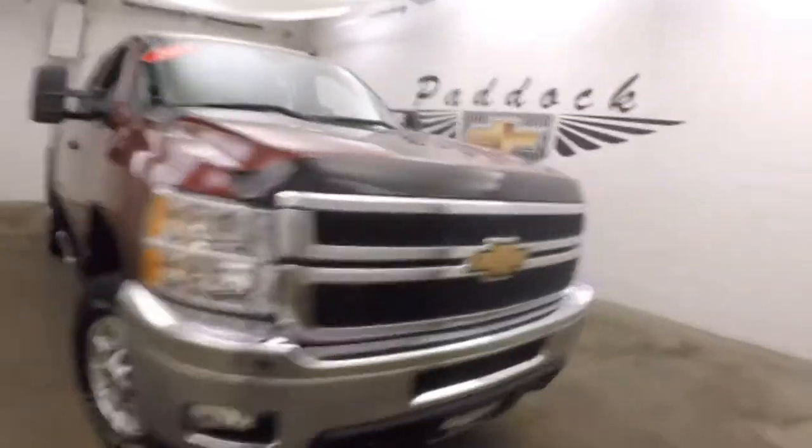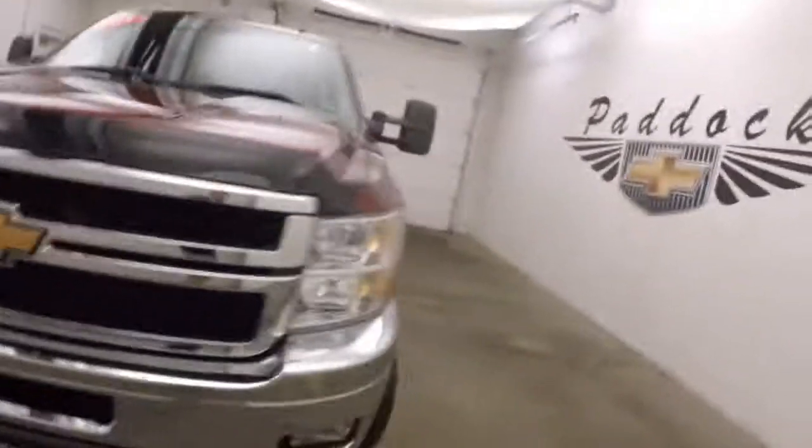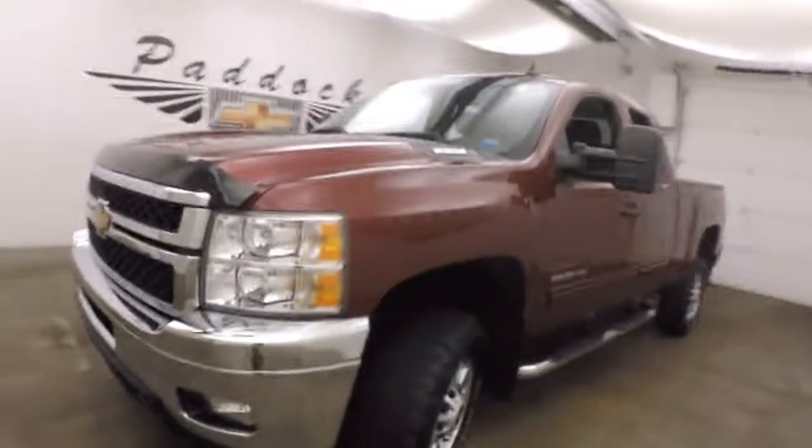It's a 2013 Chevy Silverado 2500 HD. It has a Vortec V8 in it.